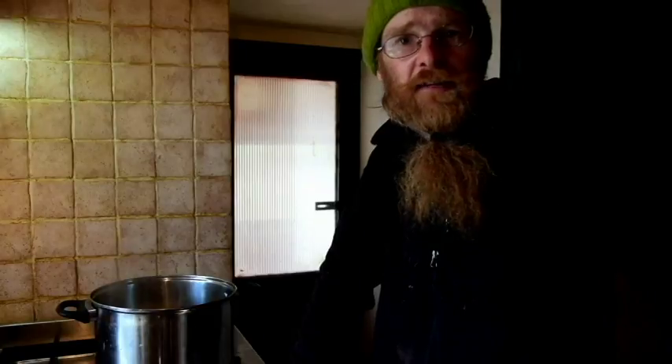Once it comes up to the boil, put the lid on it and let it simmer for about 45 minutes or so. Then I'll show you what I'm going to do next with it.